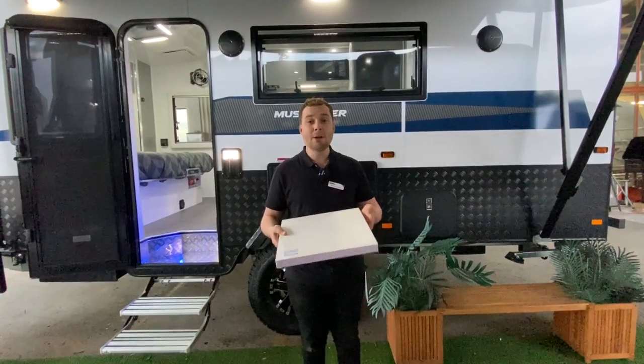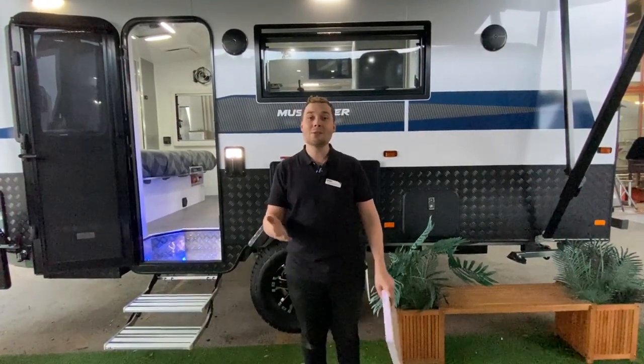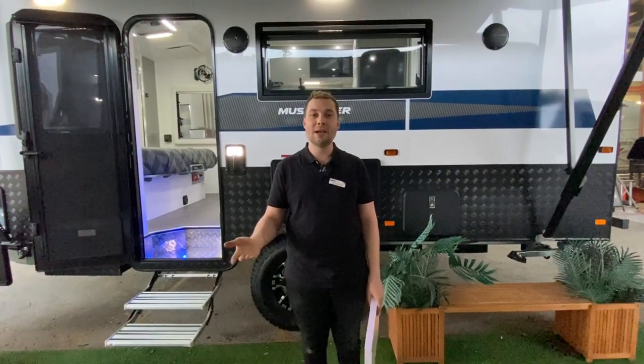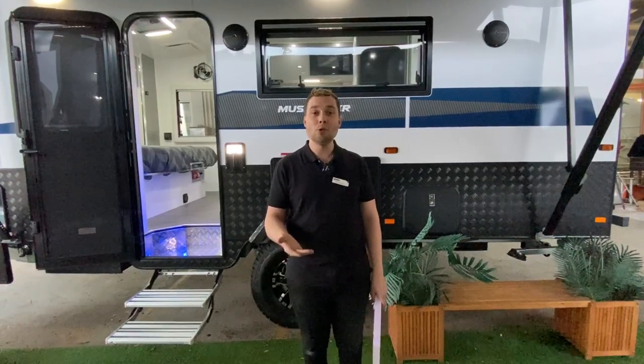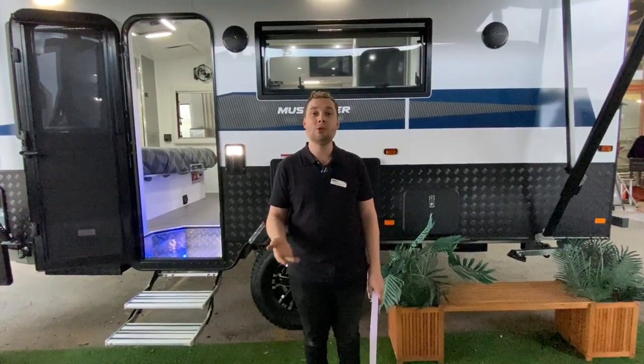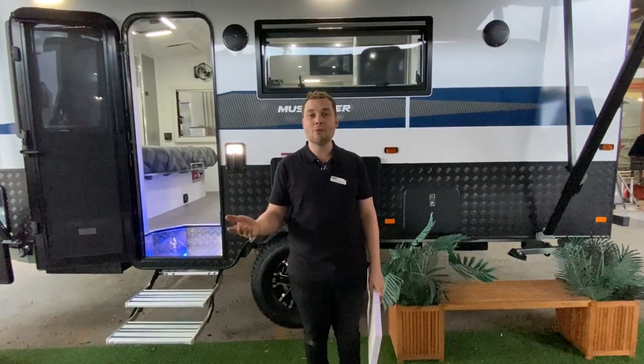If you'd like to find out more about our Musketeer Porthos, or alternatively you'd like to buy one, give us a call on 9359 2938, email us at sales@crusadermelbourne.com, or head to our website at www.crusadercaravansmelbourne.com.au. Alternatively, like and subscribe for more. Thank you very much.